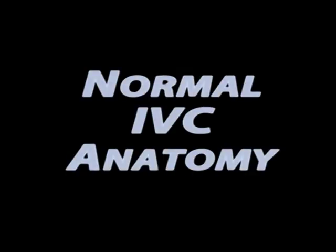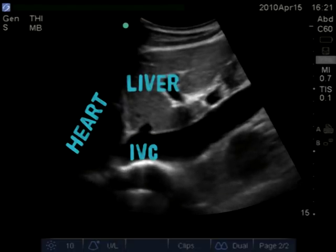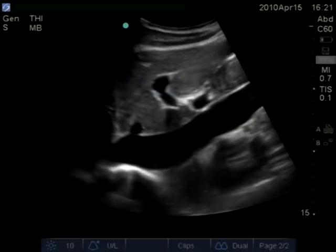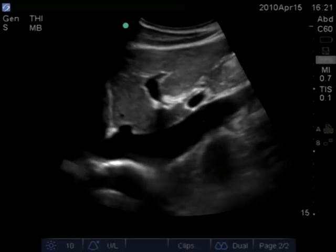Let's go through the normal anatomy you'll see on your ultrasound screen. You see the IVC — the black thin-walled structure underneath the liver — and you're getting just a cut of the heart, the right atrium. That's the proper position when you have just a little bit of the heart there.